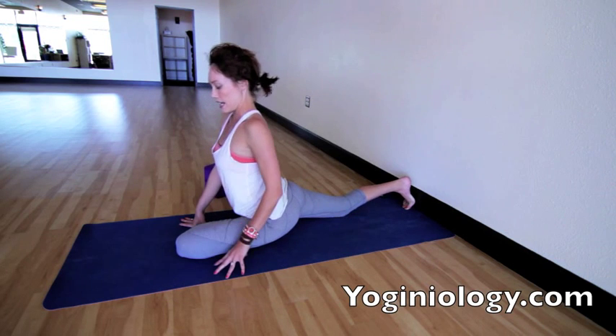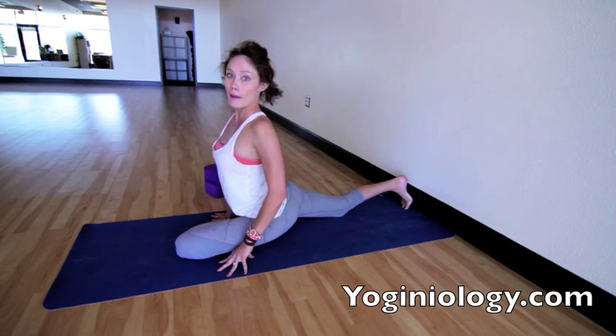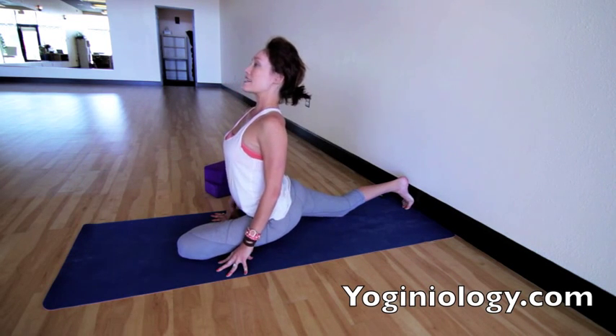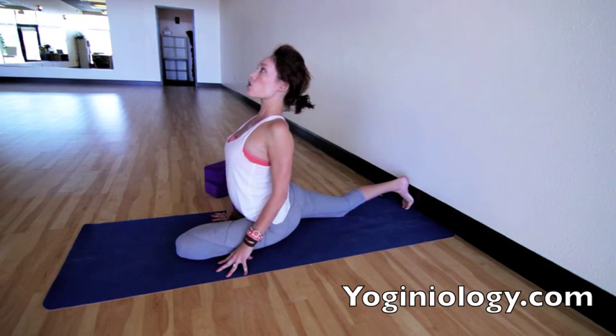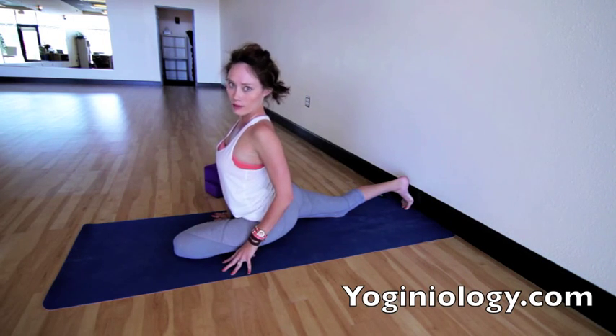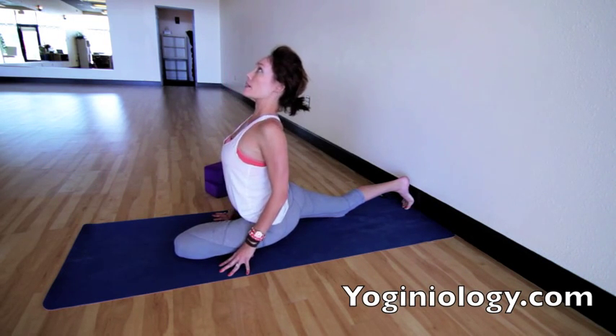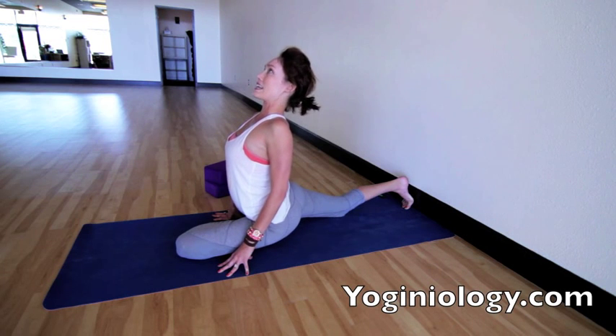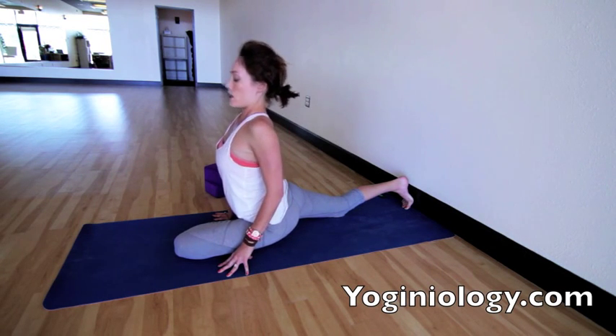Once again, hands walk back under the shoulders. This back bend action is super important — lift the heart up, sink the hips down, shoulder heads back. You can even bring your tongue to the roof of the mouth, which actually helps with back bends too. Tongue to the top of the palate. Lift up, lift up. Sink the hips down. Come back out.